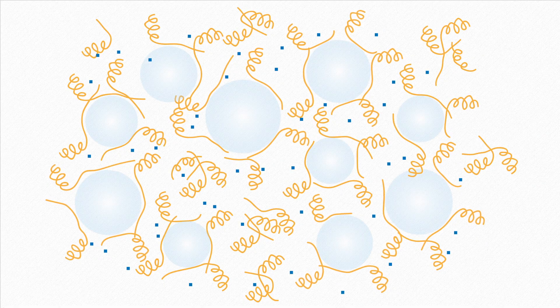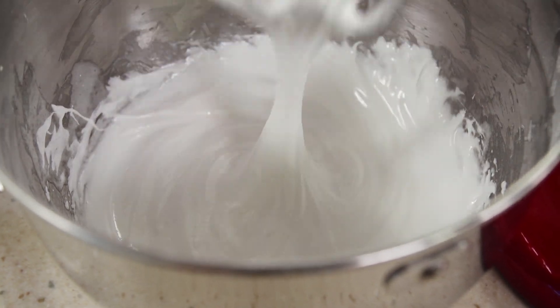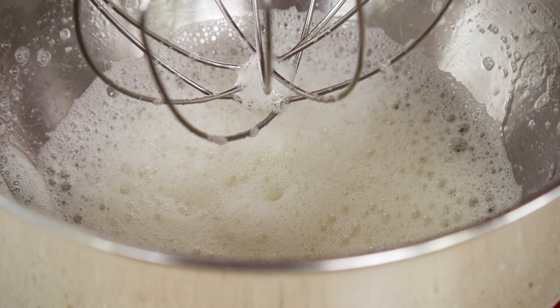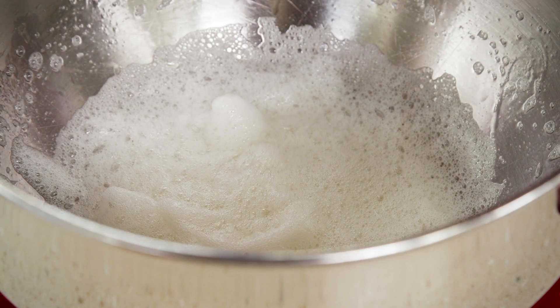If the sugar is added too late, it doesn't fully dissolve and can't do the important work of stabilizing. Adding the sugar after a brief amount of whipping gives the protein network time to form while leaving enough time for the sugar to dissolve. For ideal volume and stability, add the sugar to the whipped egg whites after the eggs have started to get foamy — 45 to 60 seconds — but well before they've started to form peaks. This is the Science of Good Cooking.